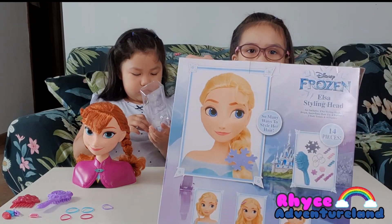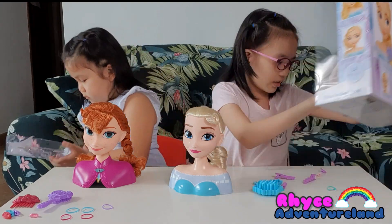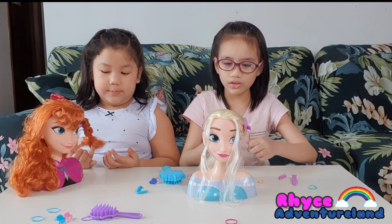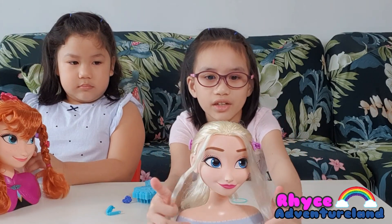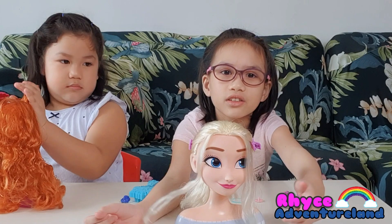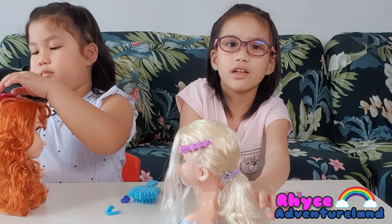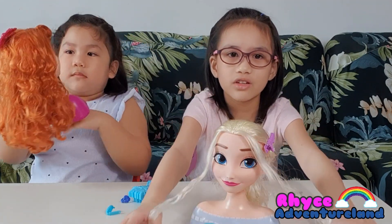So different hairstyles we can do — I can do these ones, and Anna can do some more things. I got these different styles for Anna. Okay guys, so we are done. This is my style. You can see I have 2 things over here. I like when this happens because it looks good. And I have a clip here and a clip here. Then I made a ponytail. And this is my own style.